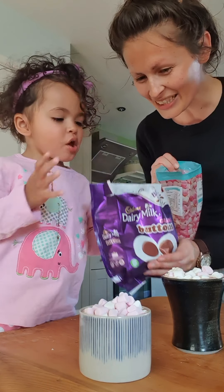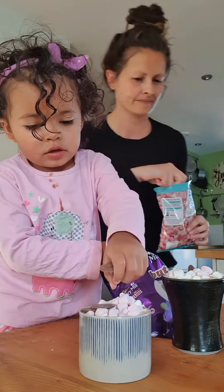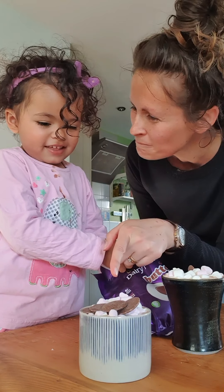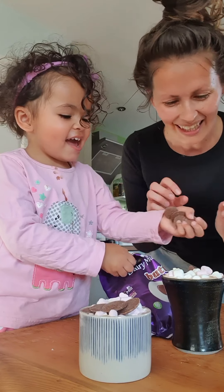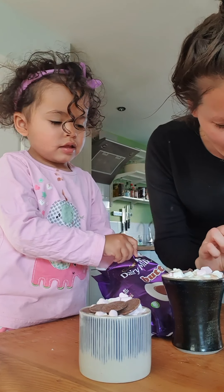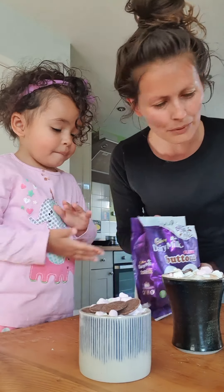Don't touch because it's hot. So what have we got to put on the top now? Marshmallows! We're going to put a bit of cream on first, aren't we? Do you want to start decorating with the marshmallows? Yeah, go on then, pop them on.